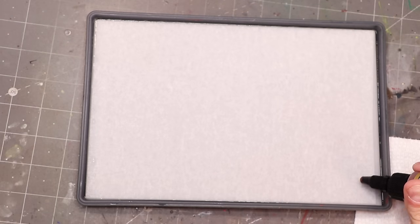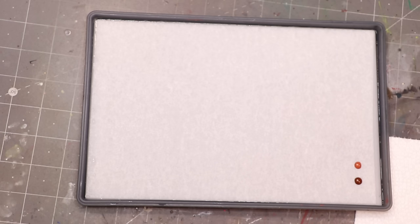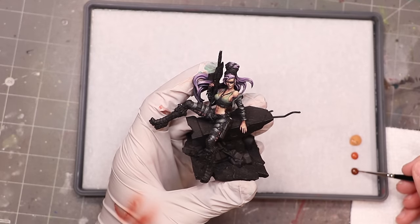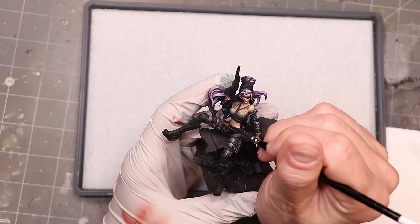Now I want to talk about actually working with your palette — palette discipline — because this is important to getting the most out of it. The way I work is: I put my original drops of paint on the side of the palette, but I never thin those original drops directly. Instead, I take paint from those original drops into a new pool and thin it there. If I want to mix colors, I'll grab some of paint A, take it to a new spot, then mix in paint B and dip my brush in water to thin it. This way I always have a stable original pool of paint.